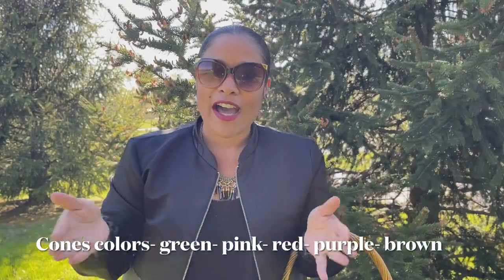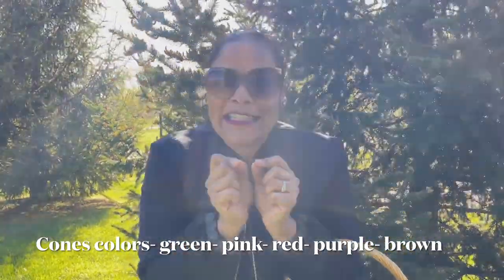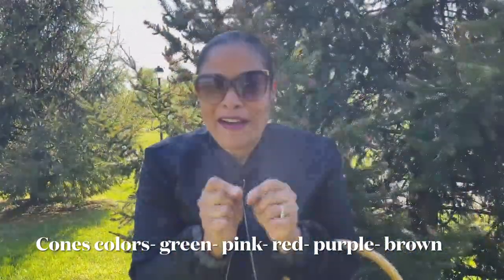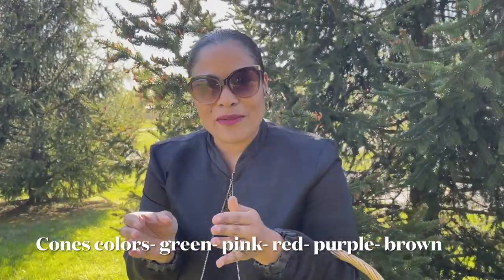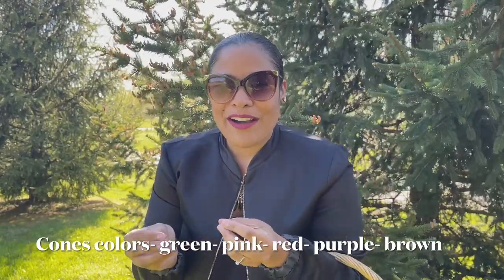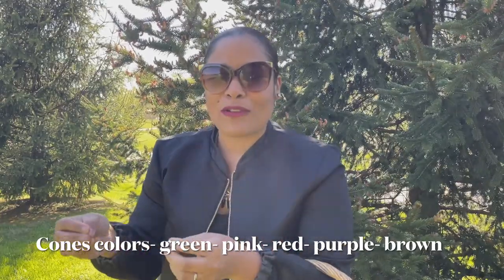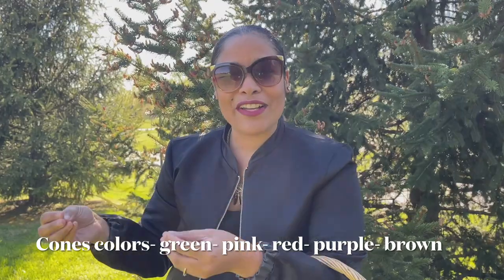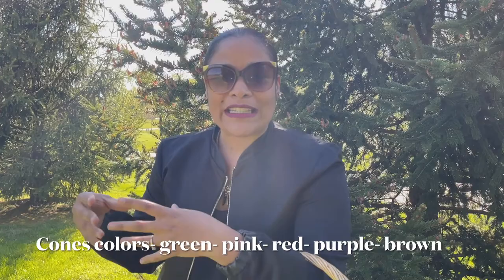I'm going to show you the different stages of spruce cone development. They start as a tiny brown or light green bud, which turns into a lighter green bud, then a pinkish almost-red color, then a purple color, and eventually darkens to dark brown before lightening to the familiar lighter brown cone we all recognize.